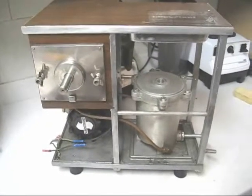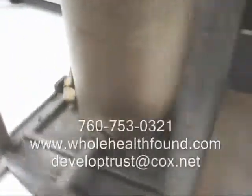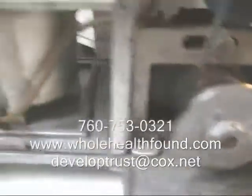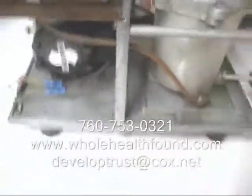There we have the juicer all cleaned and dried off with paper towels. Now that we have it cleaned, I'll carry it back into the shop and we'll go to the next video.